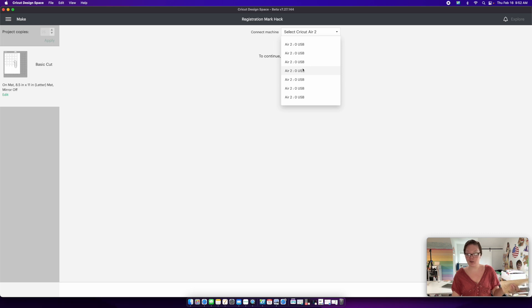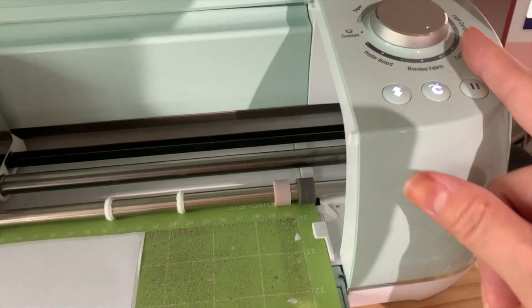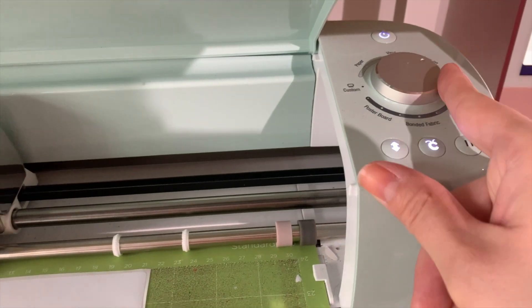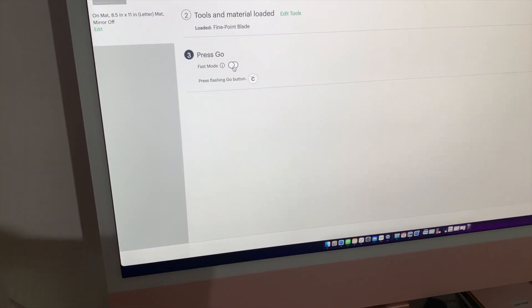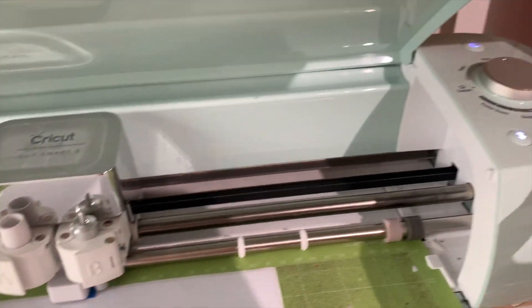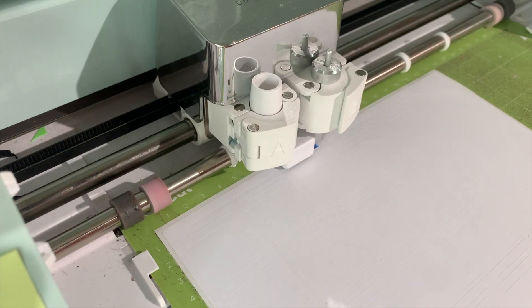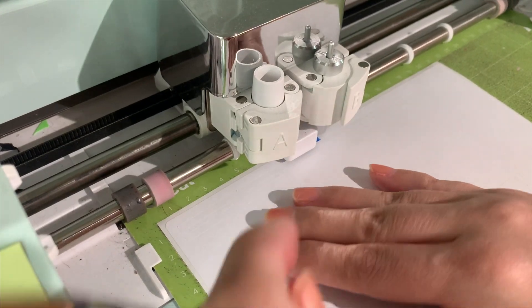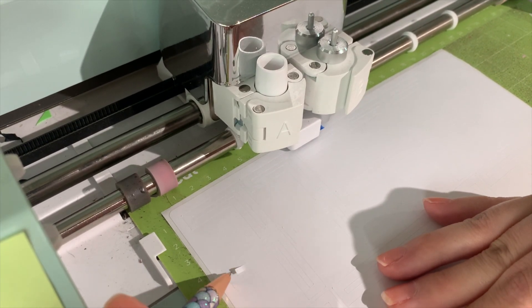Connect to your machine — I have a whole lot in my dropdown so I'll just connect to one. Because we're using sticker paper, change your settings; I'm going to use Vinyl on my machine. Turn on Fast Mode to make it run faster, then press the blinking C button and it's going to cut all of our little registration mark pieces.